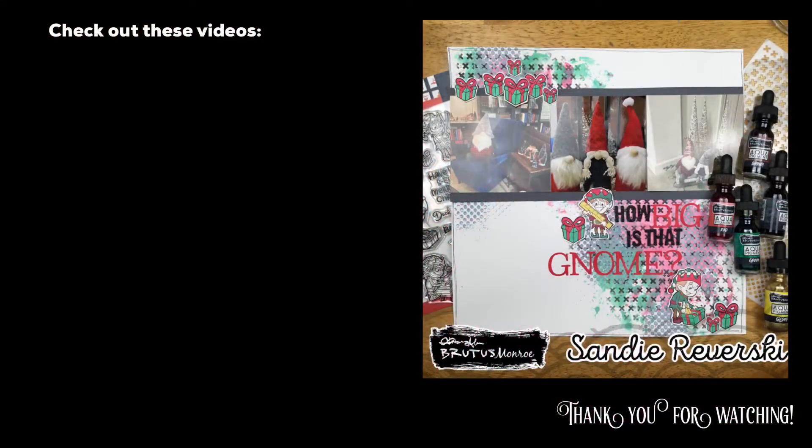So there it is guys. Thank you so much for watching. Make sure you check out the product list down below and I will see you guys again real soon for another video.